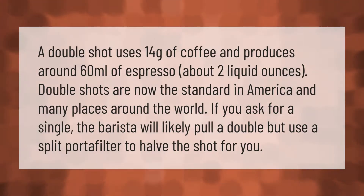A double shot uses 14 grams of coffee and produces around 60 milliliters of espresso — about two liquid ounces. Double shots are now the standard in America and many places around the world. If you ask for a single, the barista will likely pull a double but use a split portafilter to halve the shot for you.